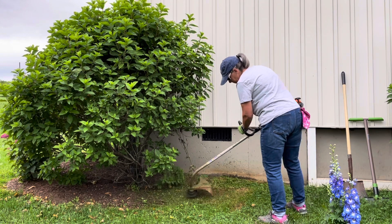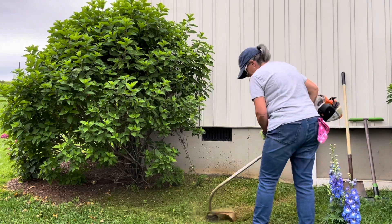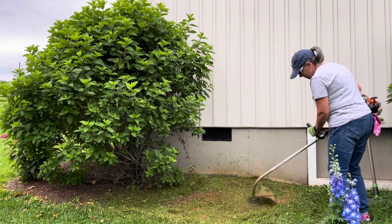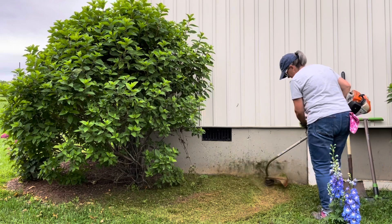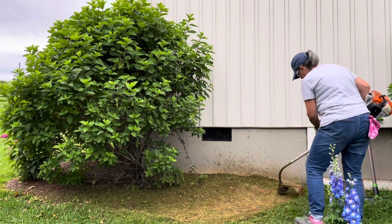I decided my first step should be to weed eat it down just as hard as I could. If you weed eat really hard you almost burn the grass, and so I wanted to do that to prepare the bed before I started trying to dig up the remainder of the grass.